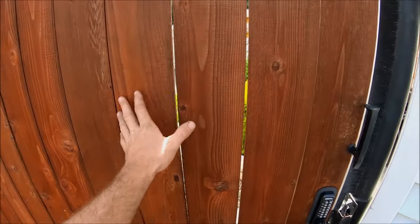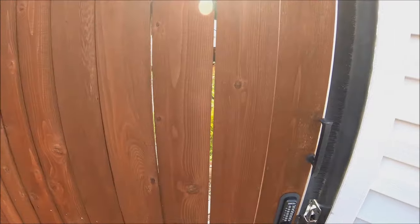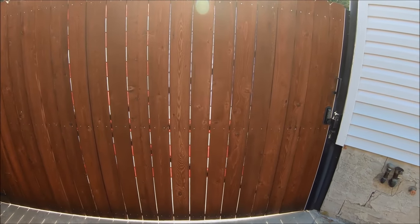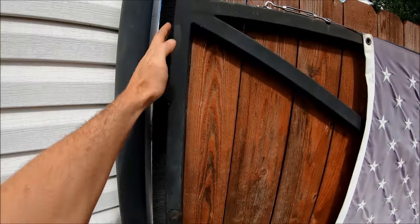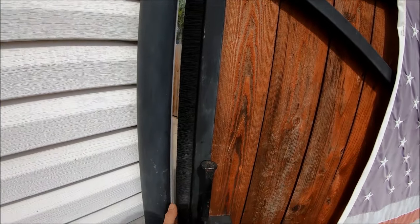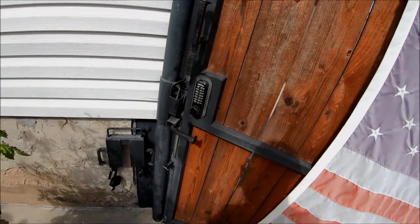These pickets were originally butted as tight as you can possibly go, and now I've got about quarter-inch gaps — that's part of the reason I put the flag on there, just to get a little extra privacy. I wasn't thrilled with the gap left at the bottom when I was done, so I got some of these nylon bristle sweeps for about $30 and it does the job well.